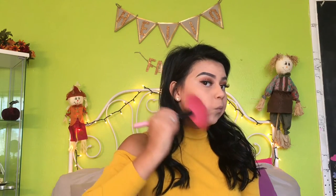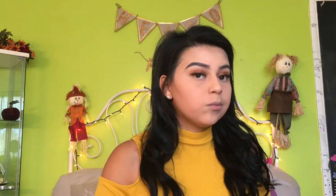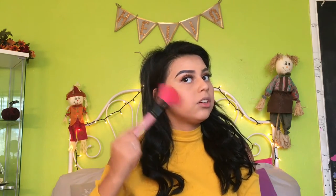I'm going to take my pink fan brush and use the ELF contour and bronzer. Then I'm going to take this brush and buff it out.